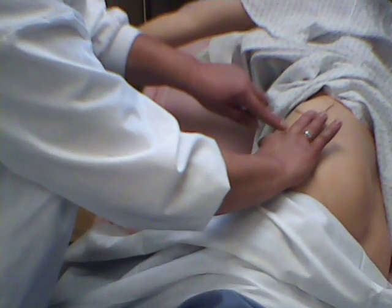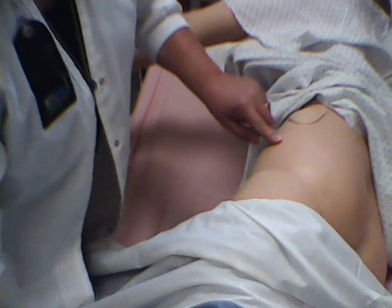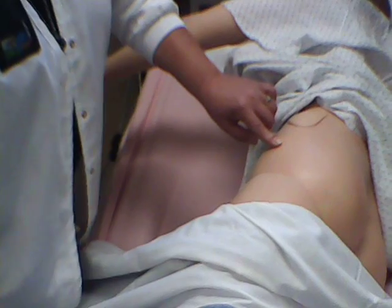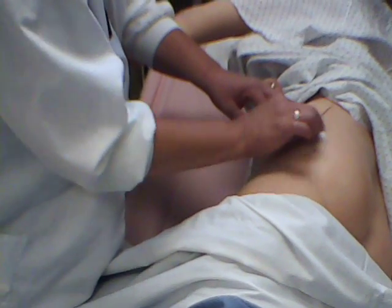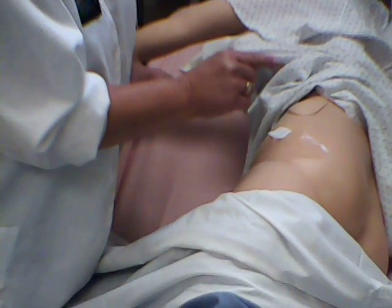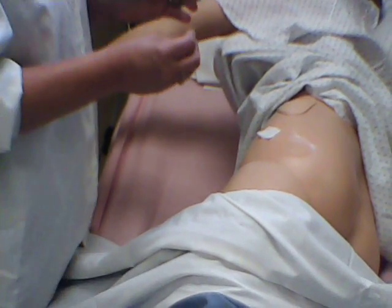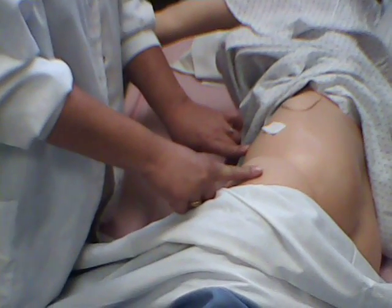The injection goes right between there — wherever you feel that it's kind of soft, right here is a good spot. Now that was pretty difficult to find, so what I want to do is mark it. I'm going to get an alcohol wipe and open it up, cleanse the site inner to outer, and then put my alcohol wipe with one of the corners pointing towards where I'm going to give it. Then I can take my eyes away to get my medication and come back, and I'll remember exactly where that site was. Remember the two landmarks: greater trochanter and the anterior superior iliac spine.